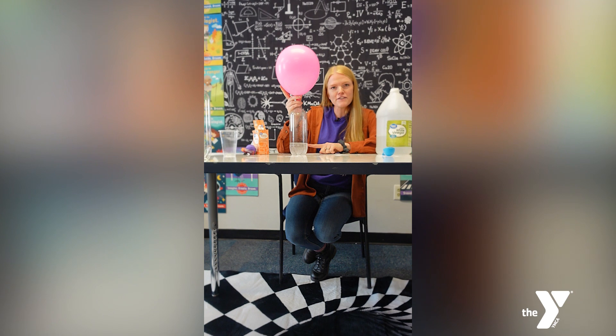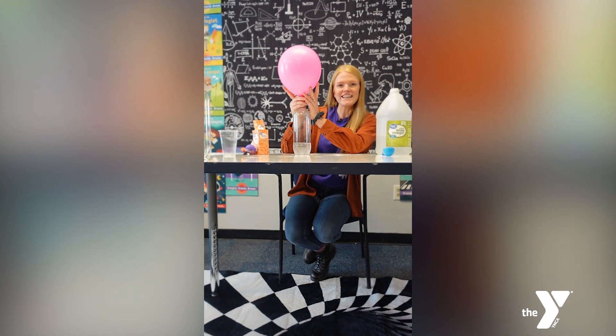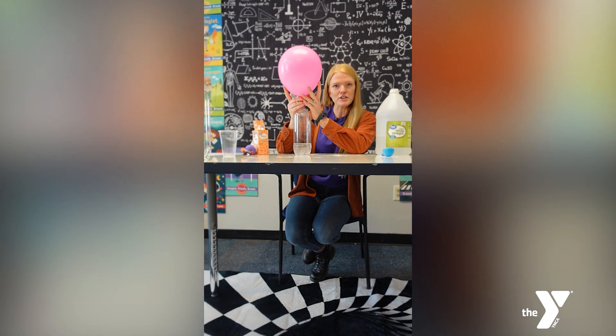When the baking soda falls into the vinegar, a chemical reaction occurs. This creates carbon dioxide gas, and that gas will fill up this balloon.